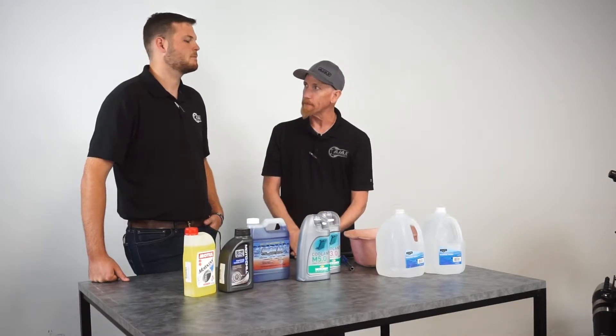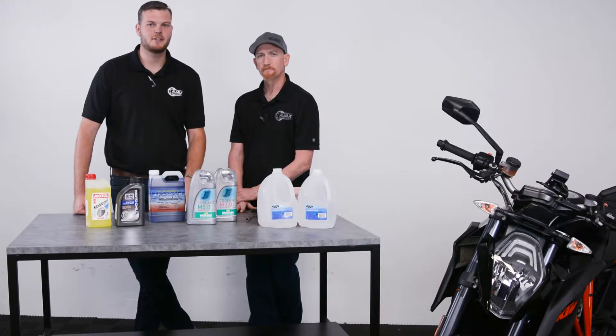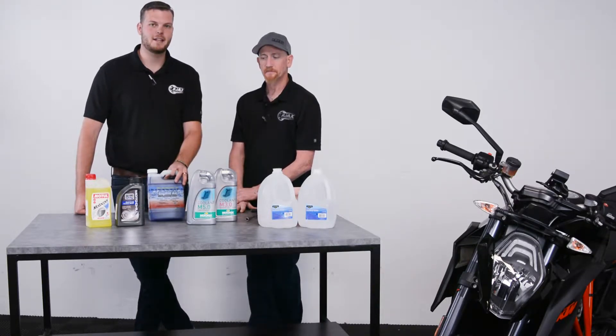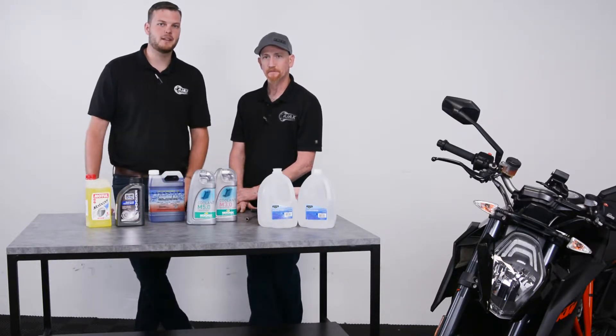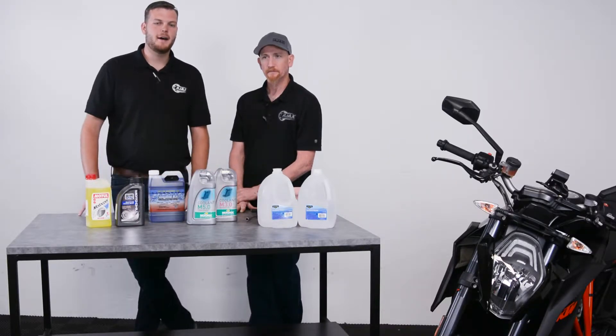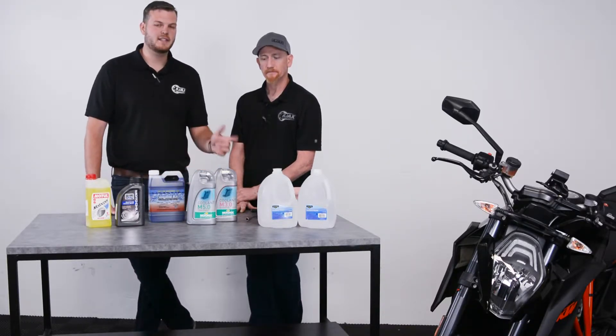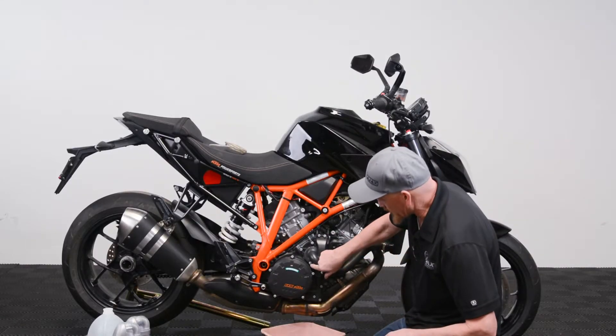Most manufacturers recommend changing your engine coolant every two to sometimes five years, because over time it gains acidity. If you're planning on switching to a different type of coolant, it's important that you do not mix ethylene with propylene — you'll want to flush the system out with distilled water first.